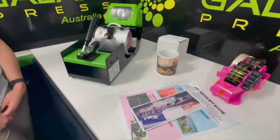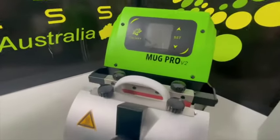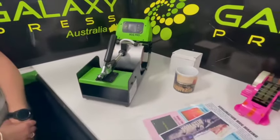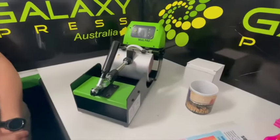G'day, it's Terry here from Pitcher Perfect Products. I'm going to run through how to use your new Galaxy Mug Pro version 2. This is the latest mug press that we're offering — it looks very similar to version 1, but it has different settings. It only has one heat setting.